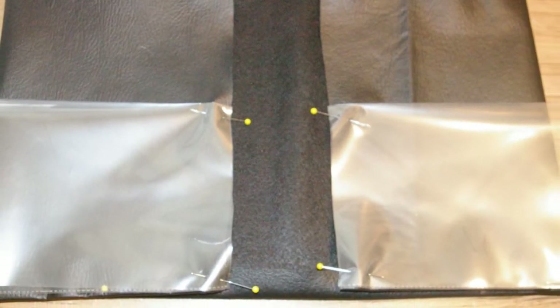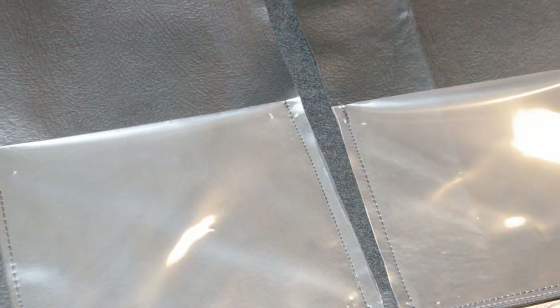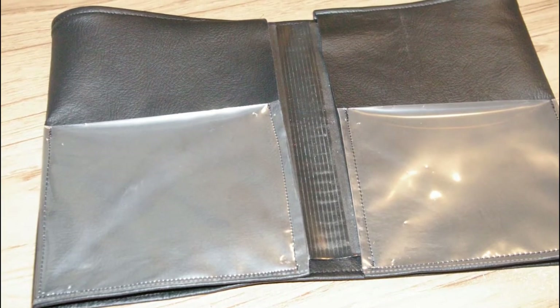You want to pin the clear pockets to the inside of the flap of the holder on each side — it'll be the front cover and the back cover. Now that you have them pinned in place, stitch them down on both sides and at the bottom. Stitch through all thickness, and remember to stitch only on the inside flap.